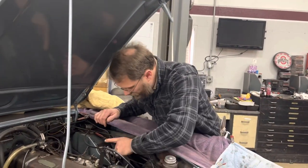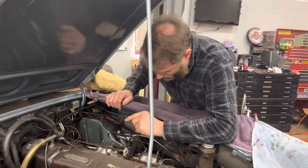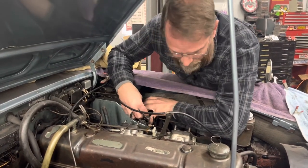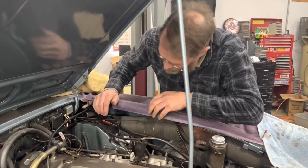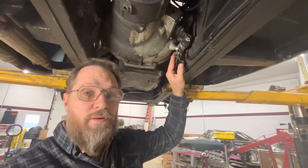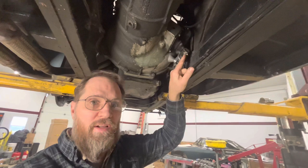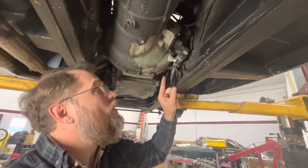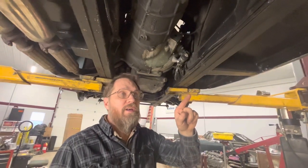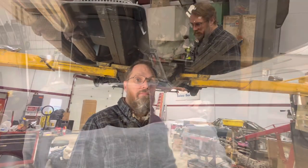The new brake and clutch master cylinders are installed. I didn't film that because as you can see, trying to get my hands and head in there — you wouldn't see it anyway. They're installed, along with the new slave cylinder hose, push rod, and clevis pin. Now we need to sort out the rear wheel cylinders, then fill up the reservoir, bleed everything out, and get it all working.